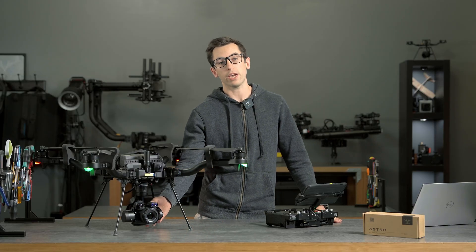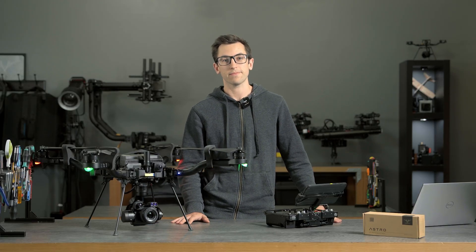Those are some of the improvements coming to Astro firmware 1.7 for the LR1 payload, as well as an overview of the two modules that we're shipping. Definitely check those out and reach out to support at Freefly Systems if you have any other questions. Thanks!